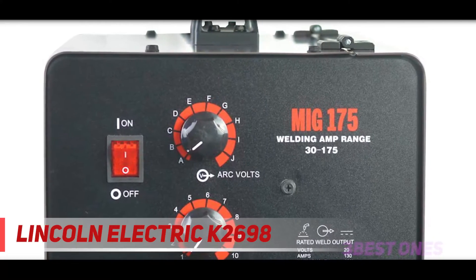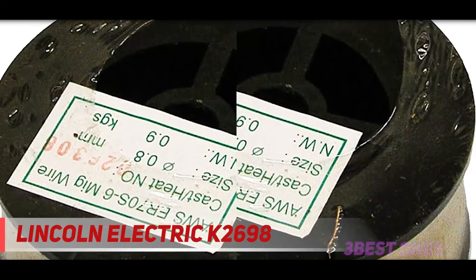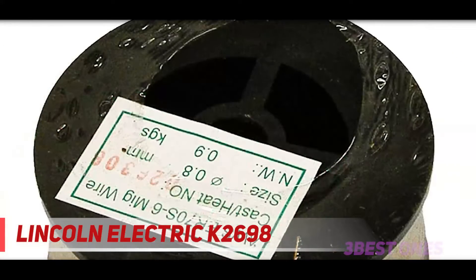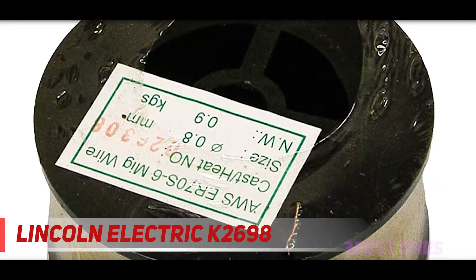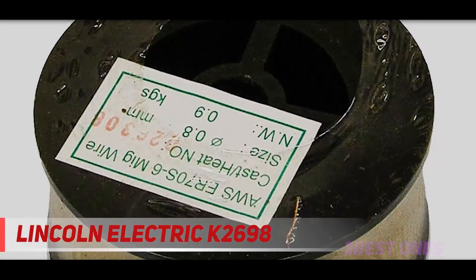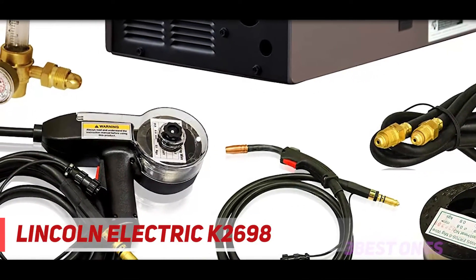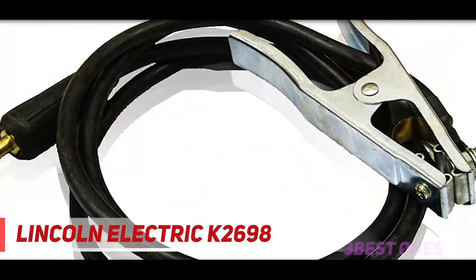The K2698 lays a beautiful bead with minimal spatter on light sections, but you don't want it for heavy welding because it only reaches 180 amps maximum. Also, the weld isn't as consistent as we hoped it would be for its price. It's a simple machine to set up, and it comes with a helpful manual along with an e-manual if you need it. It has a decent gun and ground clamp, but they aren't exceptional for the price you pay.